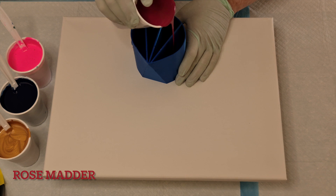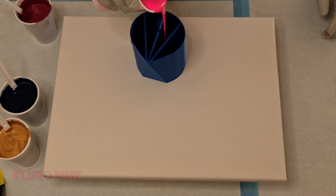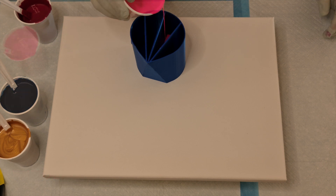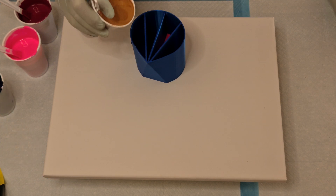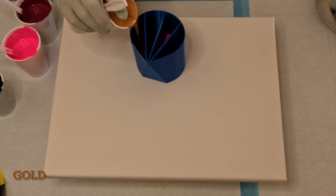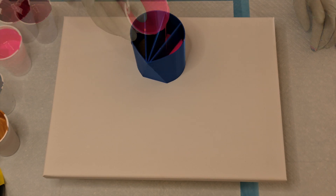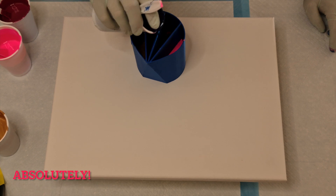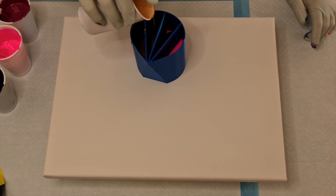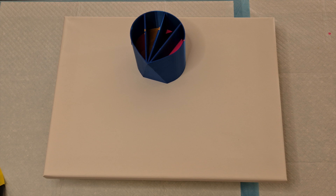In my split cup pour I am using four colors: Rose Madder, fluoro pink, navy blue, and gold. I do two layers of each color. I chose these colors because I absolutely love the fluoro pink and the Rose Madder together — I thought they'd be perfect. I've done one of these before with gold, so I added that too, plus a contrasting navy blue which I made with phthalo blue and a little bit of black to make it darker.